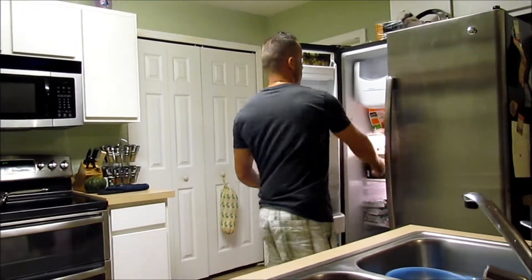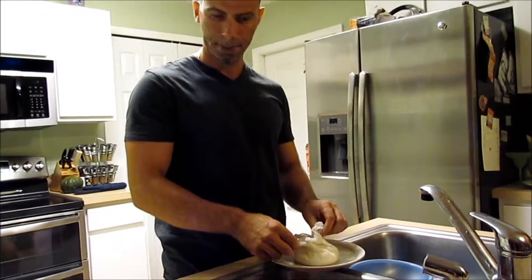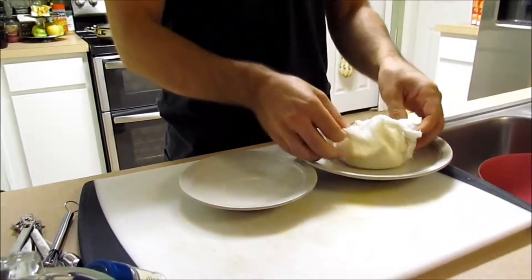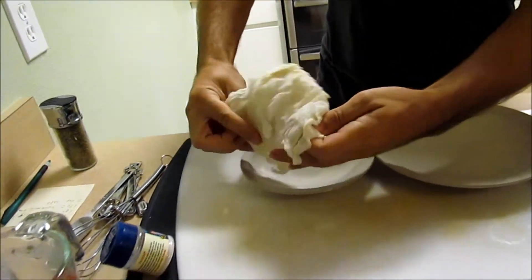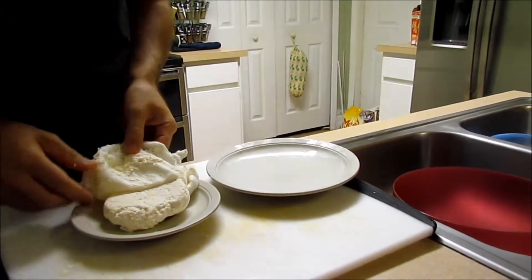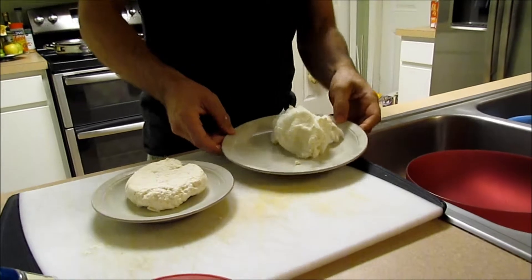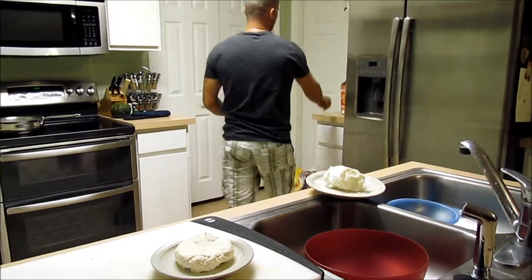I'm going to get this cheese out. Put it in the freezer for a minute to cool it down a little faster. There's the cheese. We got cheese. Now we need to add crackers.